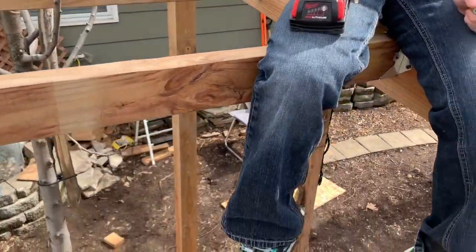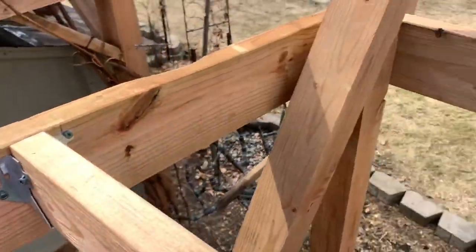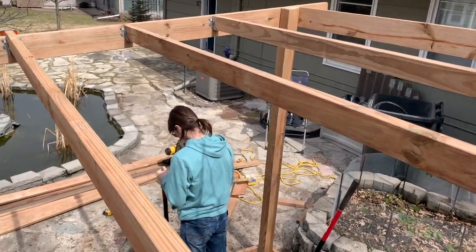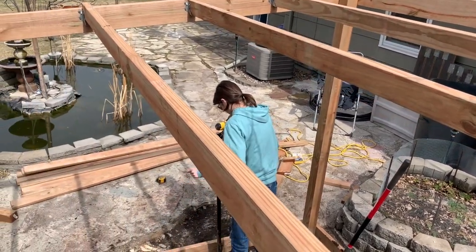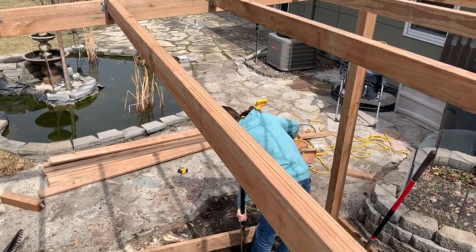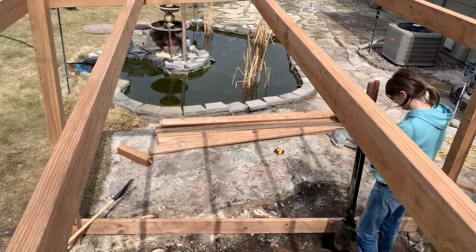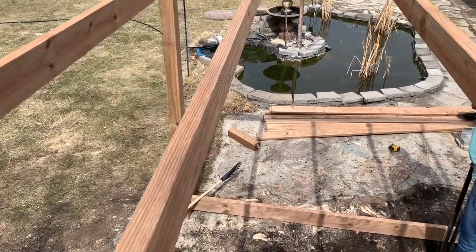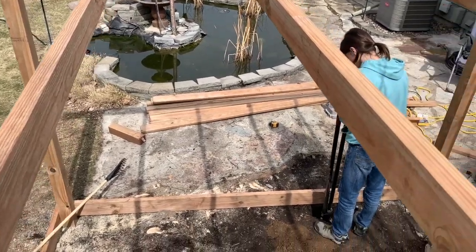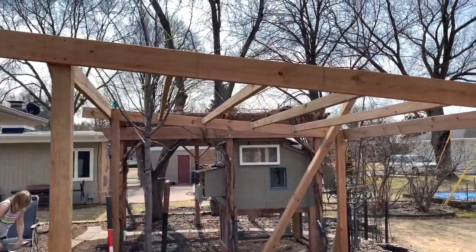Now we're just screwing the rafters in here, toenailing these into place. There are six rafters so the roof can go on. We're actually going to put hardware cloth on the top first for the future — so if we want to convert this into an enclosed garden we'll just have the hardware cloth on there and take the ceiling panels off, which will also provide shade for the chicken coop.